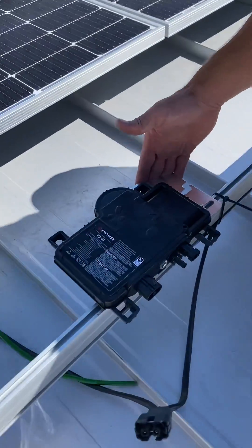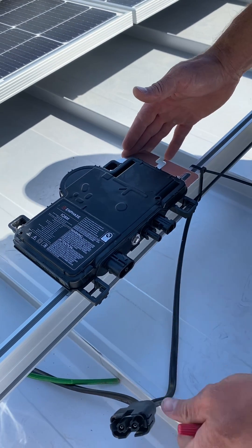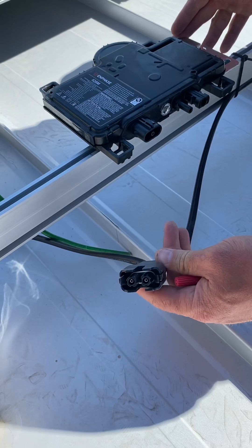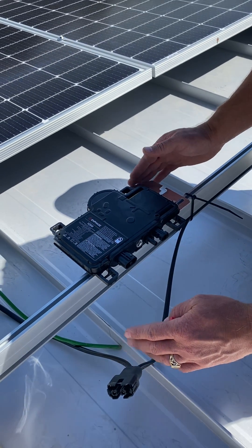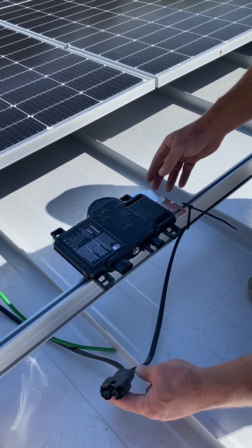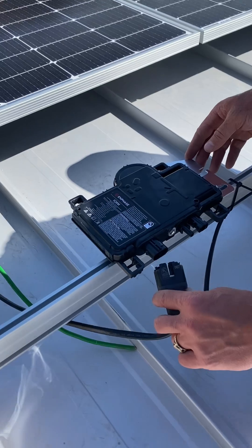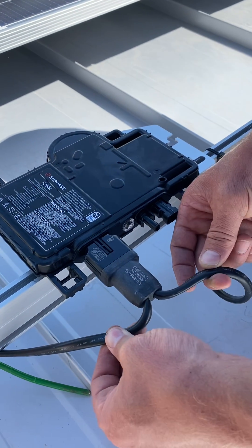Here's an Enphase inverter. It's just this one simple box and it has connectors for your solar and then it has a trunk cable connector. It seems pretty technical from a distance, but once you put this in and screw it down to your rail, your 220 trunk connector goes in here — and you want to make sure the wires are running the same way.